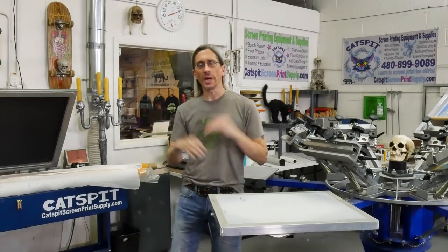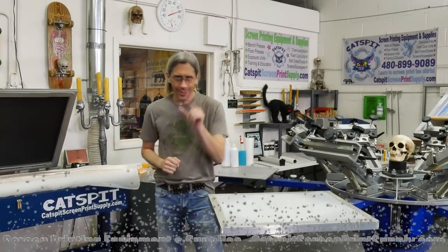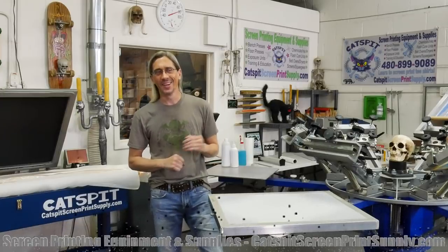Hello, everybody, and welcome to another educational video about screen printing by Cat's Fit Productions. Thanks for clicking on my video today. I really appreciate your time and attention very much.